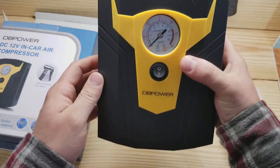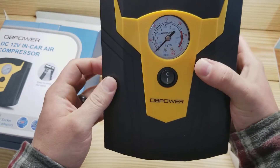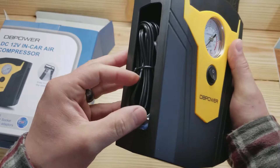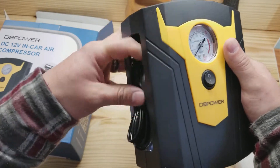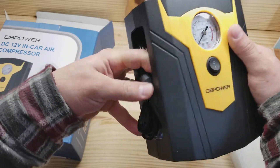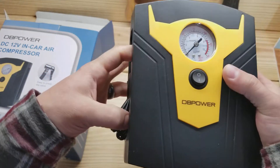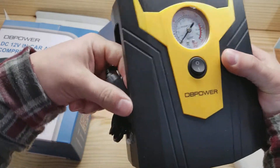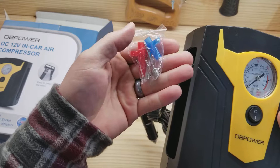This feels fairly solid. First thing I noticed right away is the meter looks like it's off — doesn't look like it's centered. Quality control missed something there. It seems like solid plastic, but also maybe a little cheap. I'm not sure. I got another one of these that's digital recently.